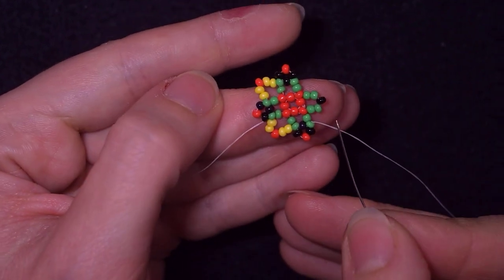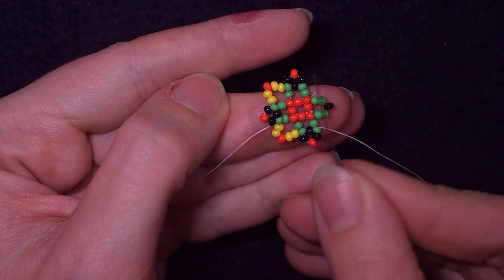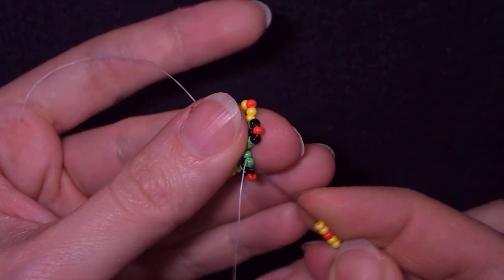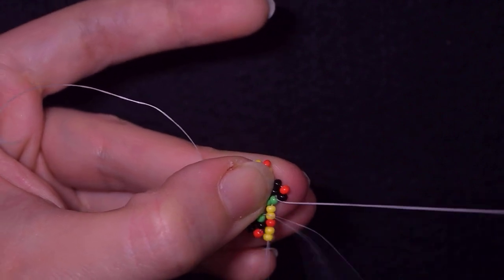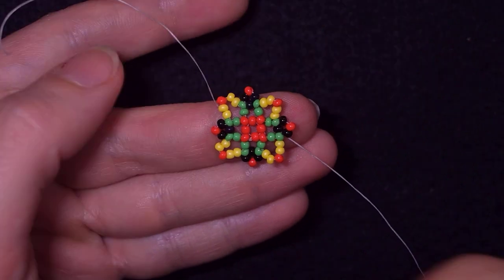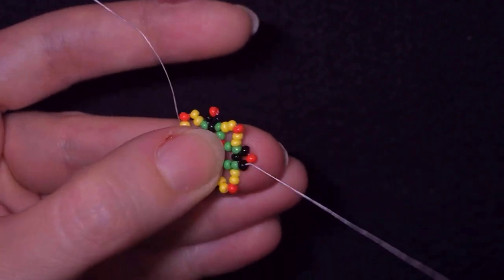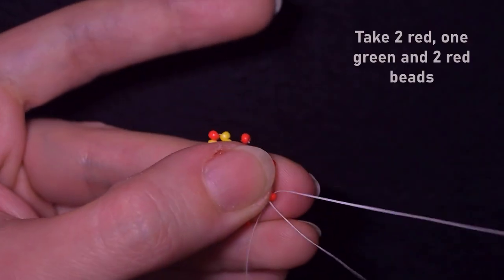Now: two yellows, red, two yellows, red, black, red, two yellows, red, two yellows. And here I have these five beads and I need to go through this green. In this row, I want to take two reds, one green and two reds, going in the next red one. Go in the next red with the same sequence of beads and continue until the end. If you couldn't make it up to here, just rewind the video and repeat the first steps — everything will be okay.